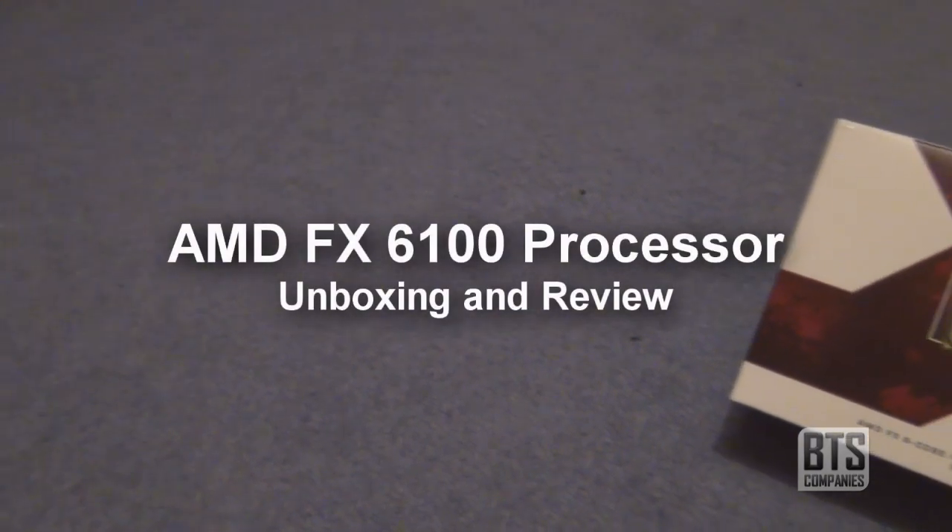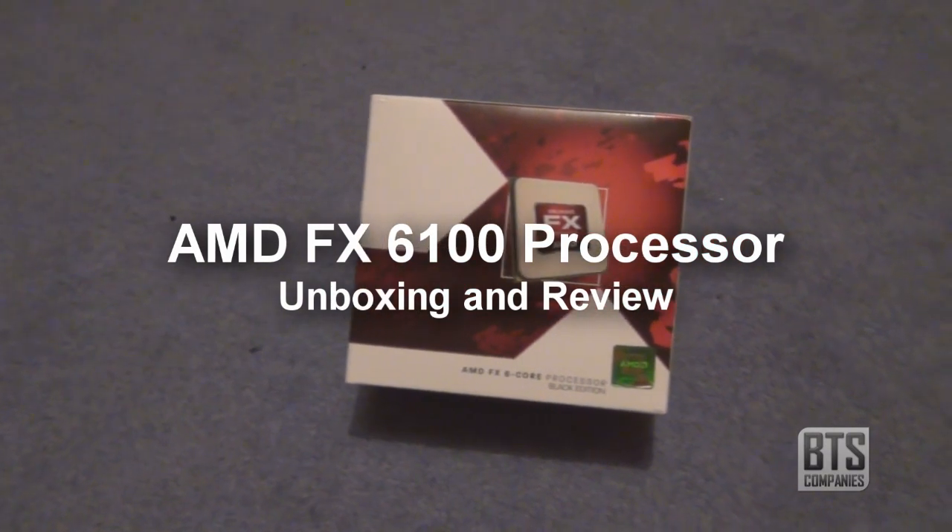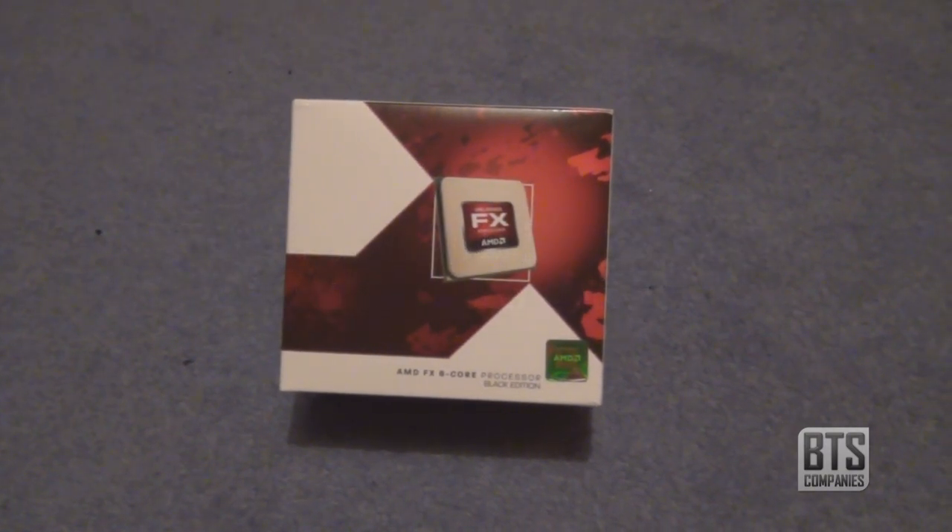Hello YouTube, and today I have the AMD Bulldozer FX-6100 processor. It's a 6-core Black Edition AMD processor at 3.3 GHz with an AM3 Plus socket.